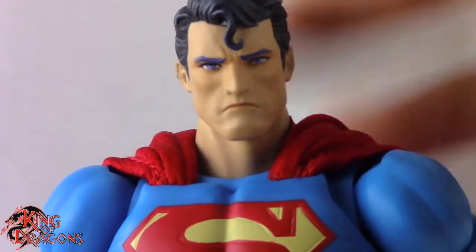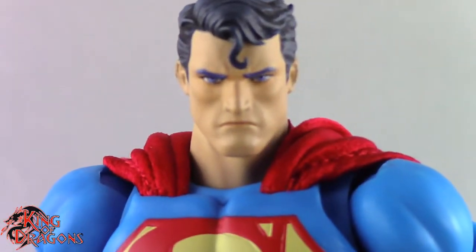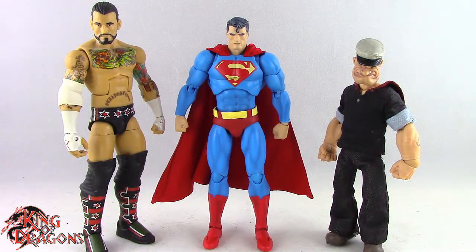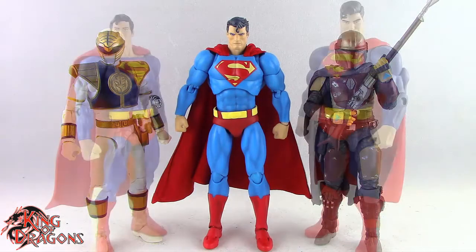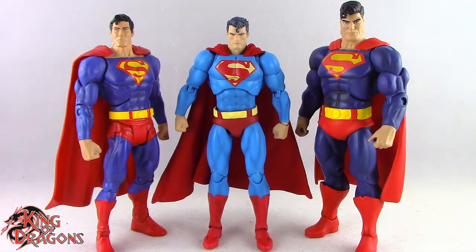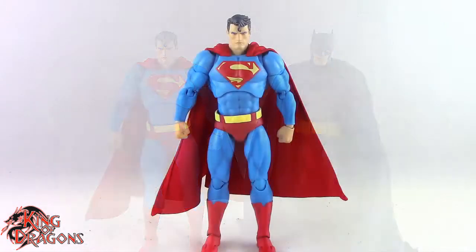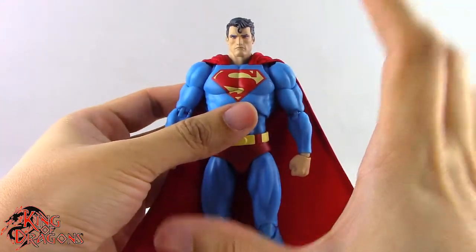Now let's move on to comparisons with other figures you may have in your collection. We have the MAFEX Superman posed next to a Marvel Legends Cyclops and a DC Multiverse Superman, then next to a WWE Elite scale figure and a Mezco 1:12 Popeye the Sailor Man, next to a Lightning Collection White Ranger and a Star Wars Black Series Mandalorian, next to a DC Universe Classic Superman and a Mattel Multiverse Dark Knight Returns Superman, and finally next to the MAFEX Hush Batman.